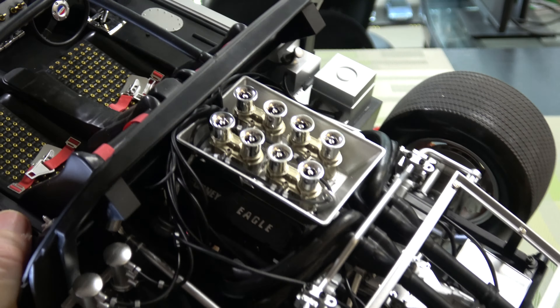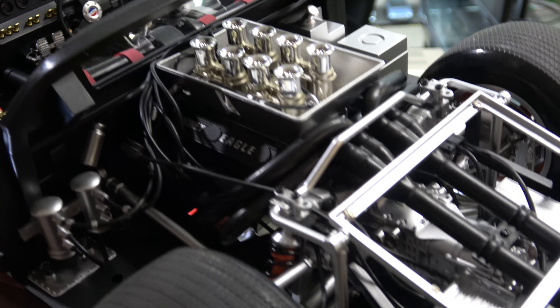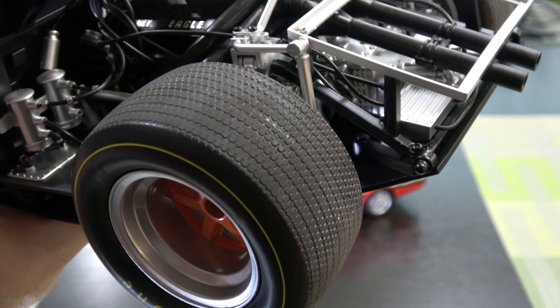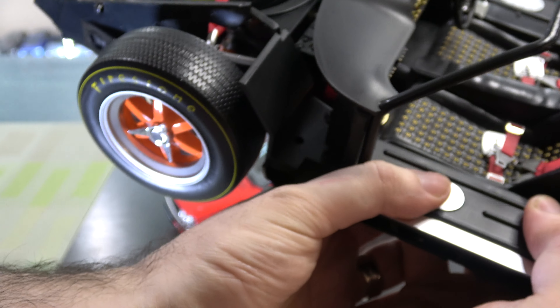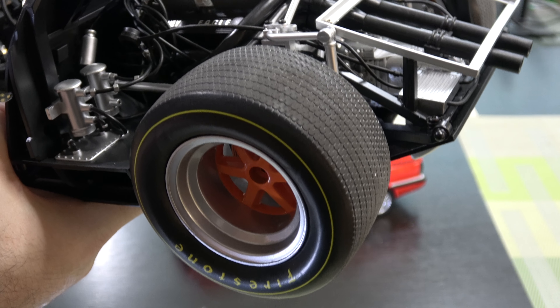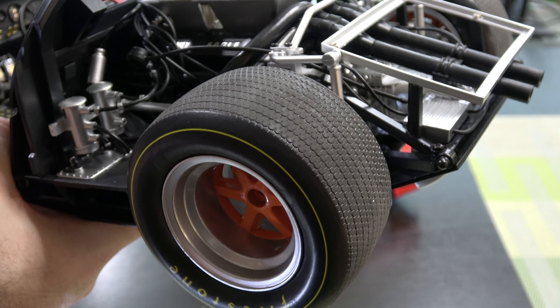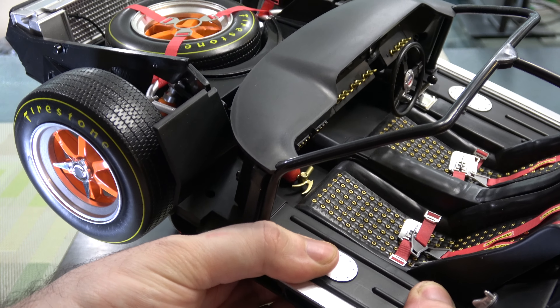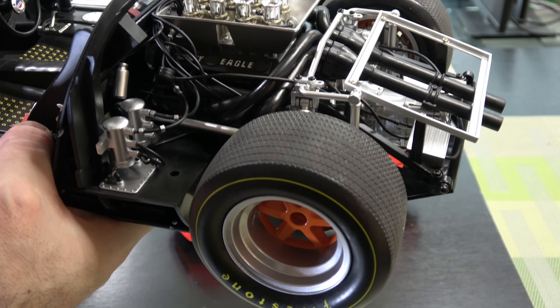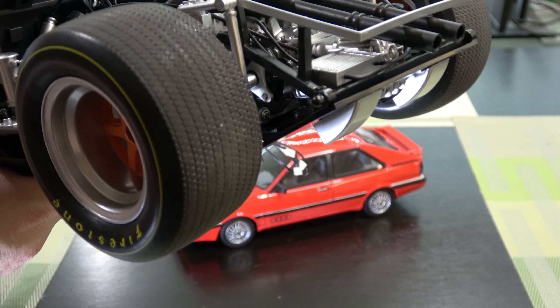We've got the engine pretty much all done, all plumbed, all that wiring, all the wheels and tires on. If you look at the rear tires versus the front, I've sanded the treads down — I haven't done it on the front yet. I highly recommend you guys do it to your models, anyone who's building anything, because tire treads should not be as shiny as the sidewalls. On a real car they get a little dirty, so I feel like that looks a lot more realistic.